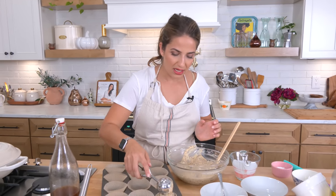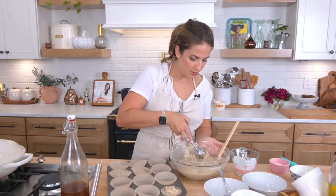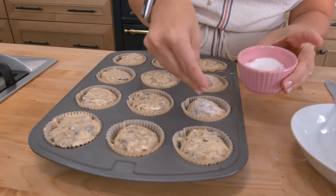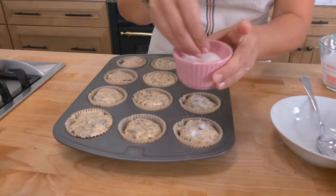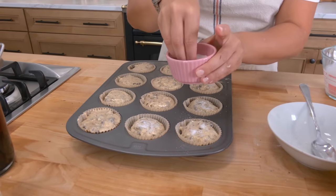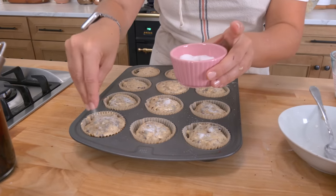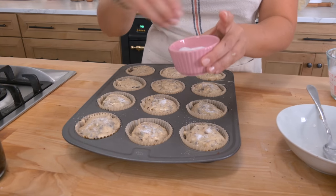Take your batter — I use an ice cream scoop — and fill the muffin cups up. For a little crunch, just take a little sugar, raw sugar or regular sugar, whichever you have, and pop that on top like so. Now I'm going to pop these into the oven.